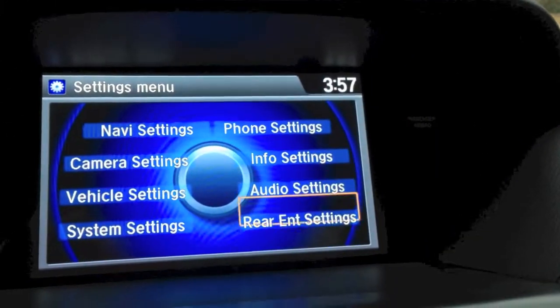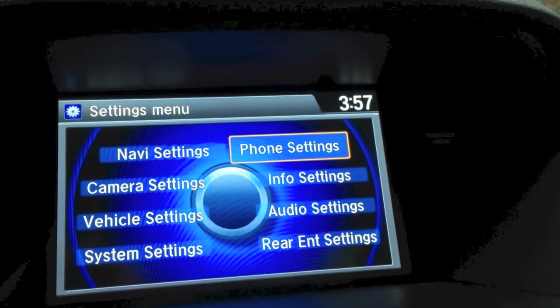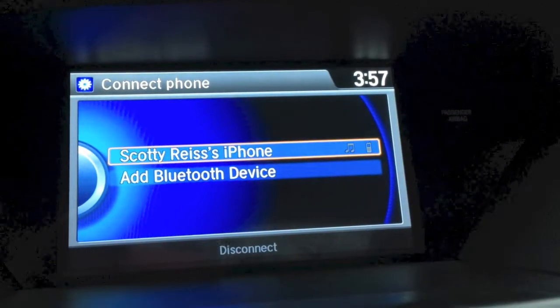Toggle over to click yes and then click the settings menu. Toggle over for phone settings. The car will detect the Bluetooth from your phone and give you that as an option to connect.